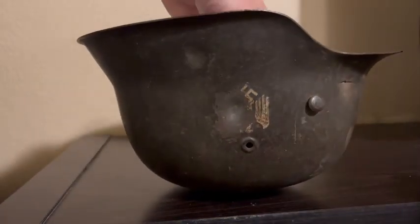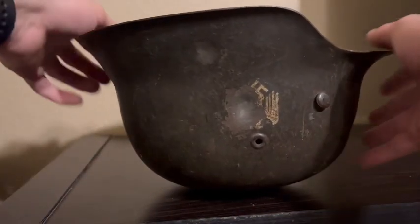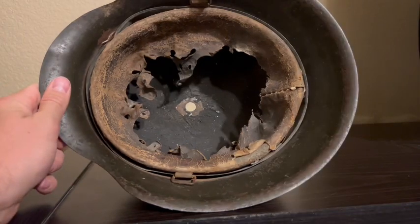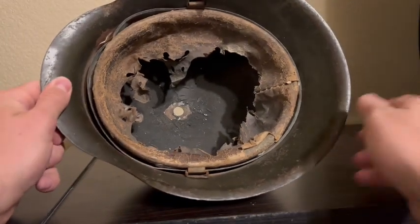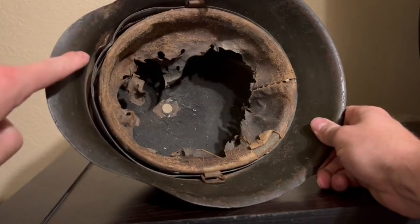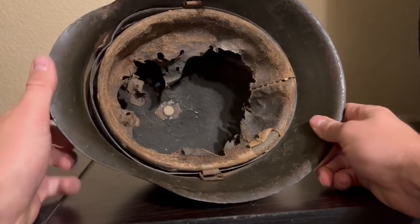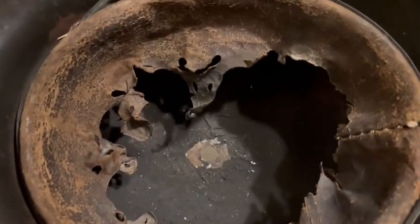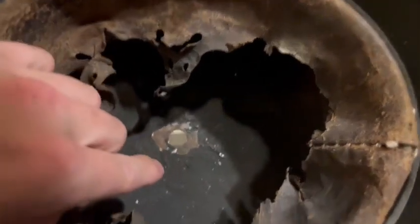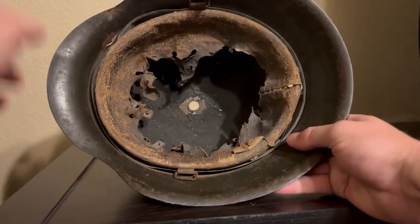I have a plastic bag inside because the liner is very tired — it could fall apart anytime, so I keep a plastic bag in there to maintain the shape and take the stress off it. Looking at the inside, it's just ugly in there — not much left, but it is there. That shrapnel hit from the outside actually dented the liner band right there, which adds a little more character. And if you look closely, you can see the perfect outline of where the helmet sat on the base of the lamp.